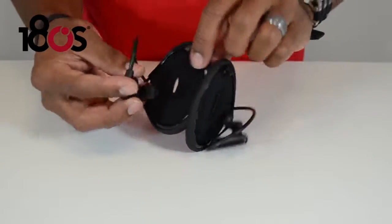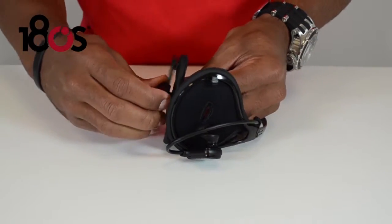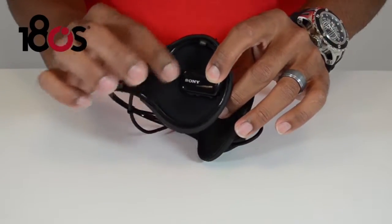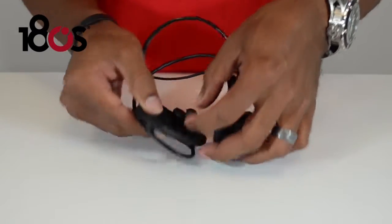You want to take the right earbud and stick it through the hole in the ear piece. Make sure you push it all the way through so that it is flush with the fabric, so you'll have that whole piece coming through on the inside.